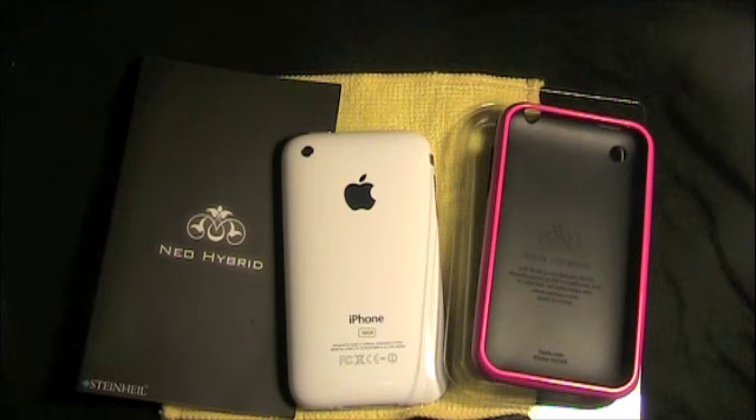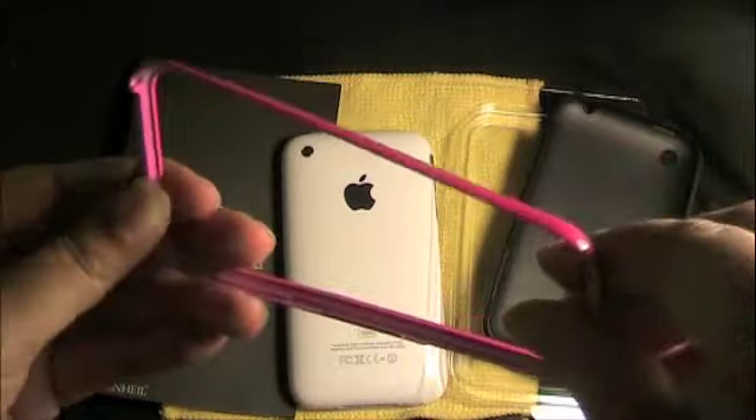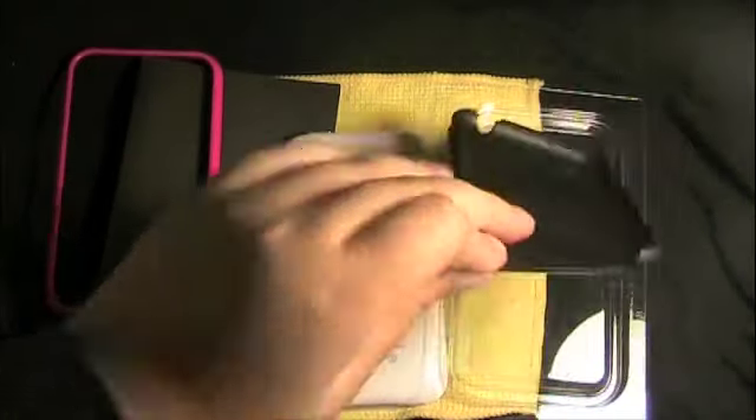A lot of you guys are thinking, what is hybrid? Hybrid is a case that is made up of two types of materials. Basically, it is either a hard plastic — as you guys can see, the frame is made out of hard plastic — and the back piece of it is a rubberized feel, a real nice specialized rubberized feel to it. And it is also very flexible as well.